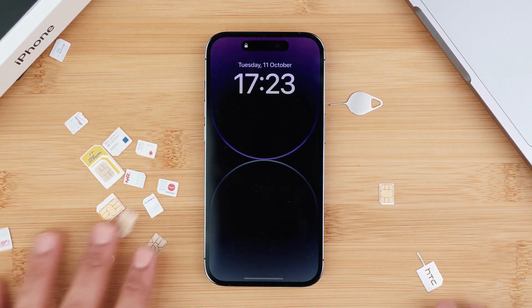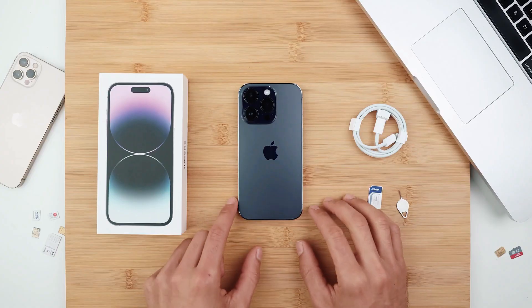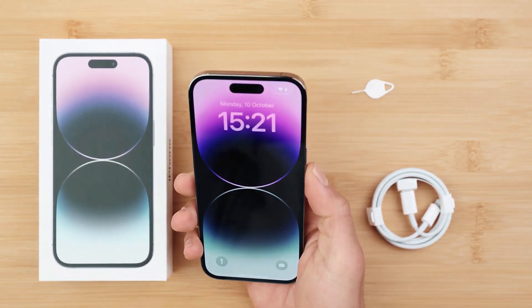There are different options to get your phone unlocked. For example, you can take it to a phone shop, but I don't like that because they have access to all your information. Another option is doing it through your service provider, but most of the time they don't want to unlock your phone. However, it is your phone and you should be able to do whatever you want with it. So I'm going to show you a tool that I've used — this is the best one and I've used it many times.